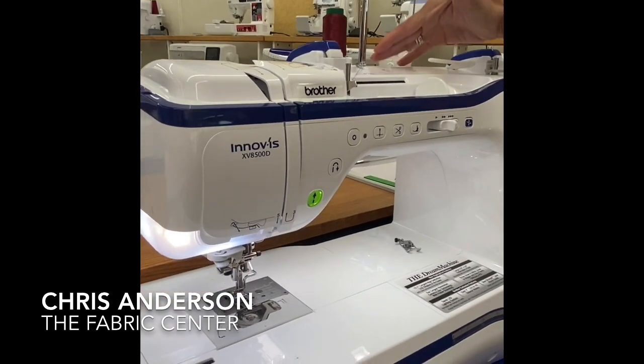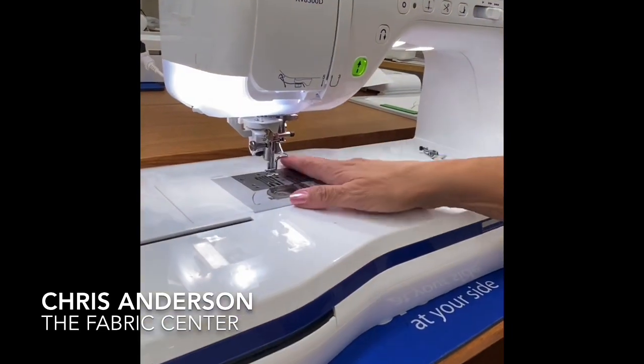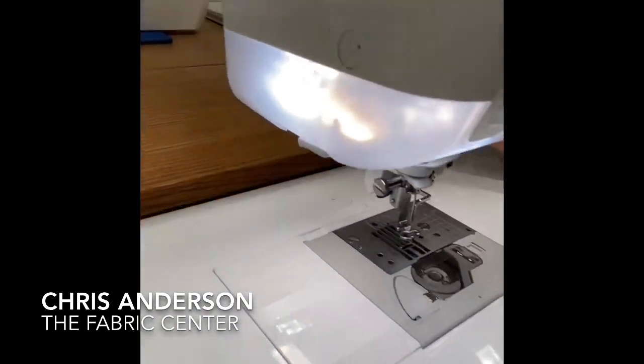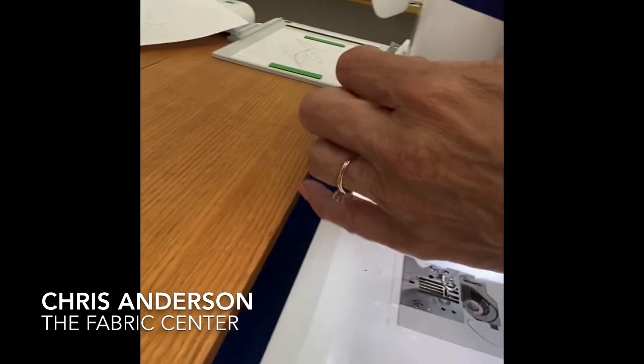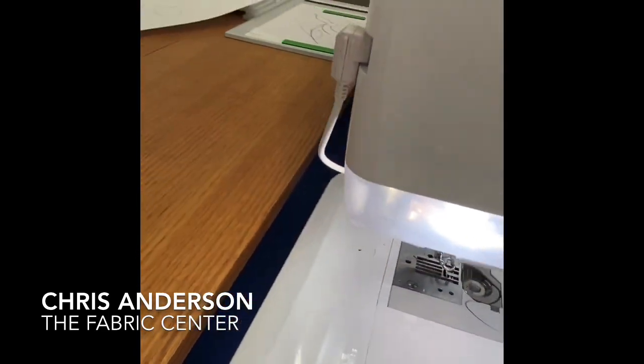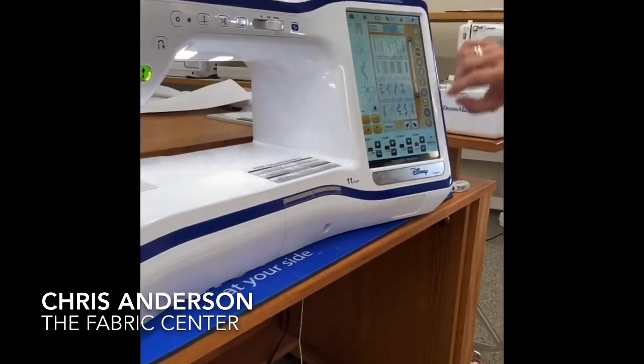So now I've attached the foot. The last thing I need to do is just plug the foot in — there's just a little connector right back here. We're just going to give that a little push. Now that setup is complete, I'm ready to go to embroidery.